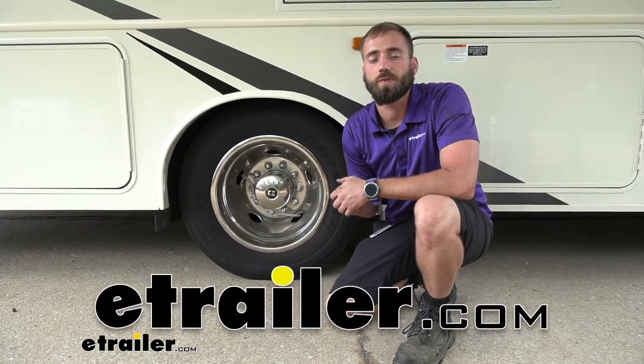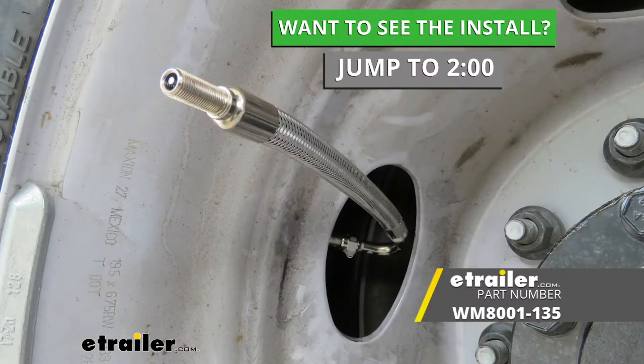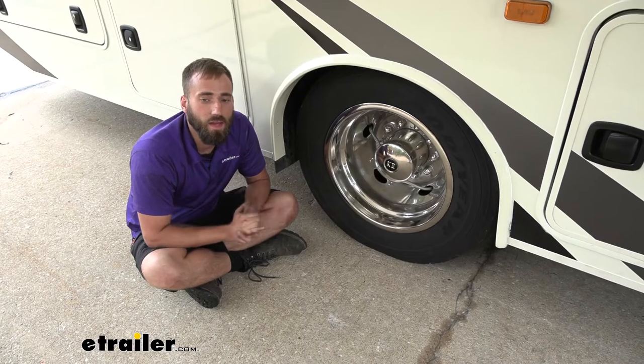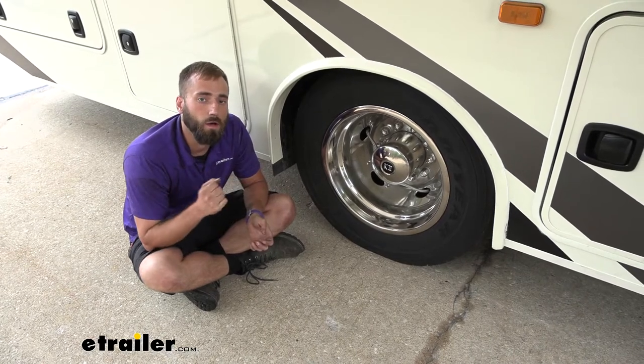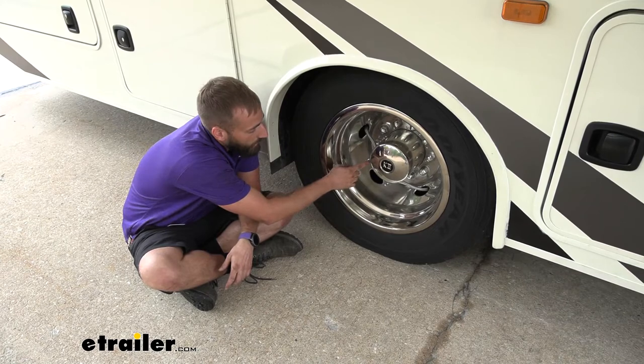Hey guys, Kevin here with E-Trailer and today I'm going to be showing you how to install the Wheelmasters valve extender kit here on our 2022 Jayco Elante motorhome. After you find it hard to air up the inner tire on your dual wheel rig, the valve extender is going to be the right option for you.